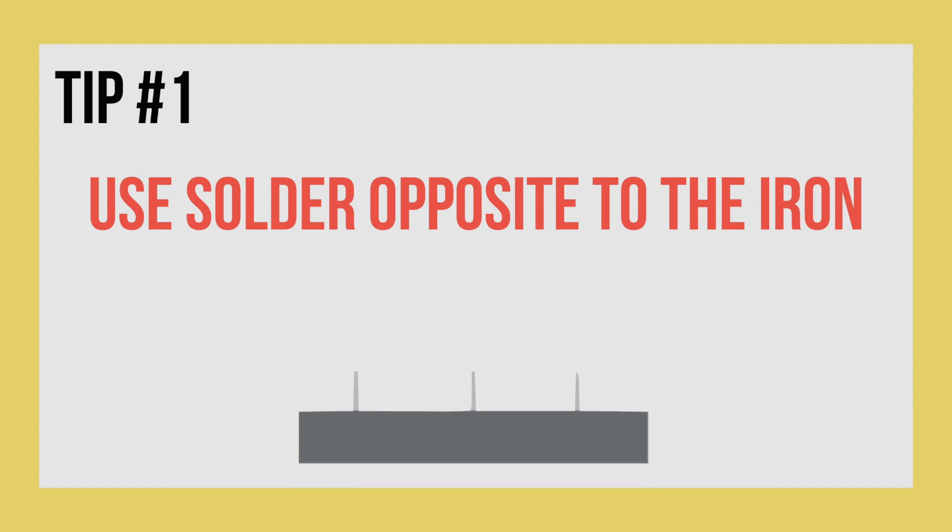My first tip is to put the soldering iron and your solder on opposite sides of the pin. As you can see here, if we're coming in from the right, then we put the solder on the left. This helps solder the component into the board a lot easier.